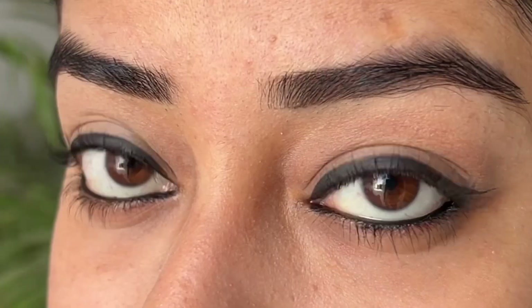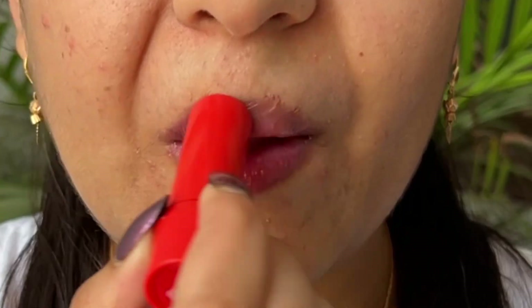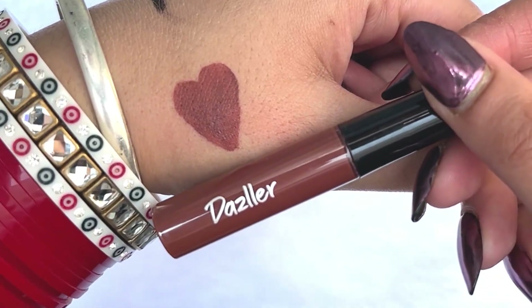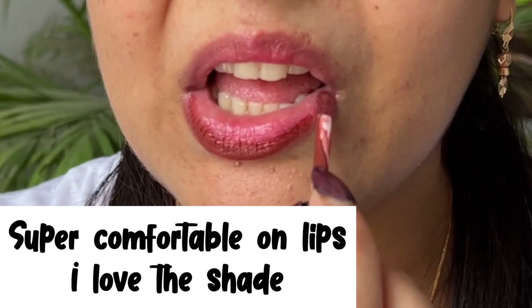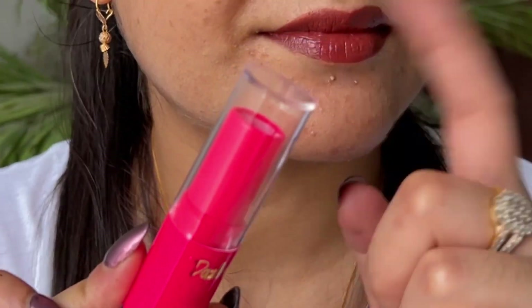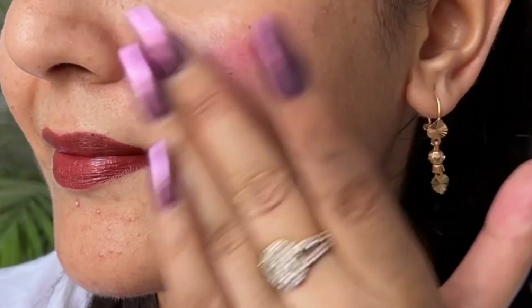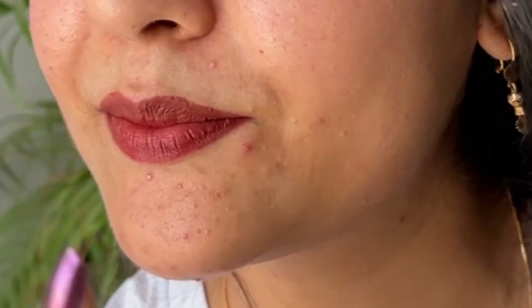Now let's come to the lip products. First, I'm prepping my lips with their lip balm — look at how beautiful it is, it gives such a natural pink glow. If you want to skip lipstick, just go for the lip balm. My favorite product here is the liquid lipstick — it's a brown nude shade, and I love brown lipstick. I also used the Electric Pink bullet lipstick as a blush on my cheeks, and look at that — it gives a beautiful pink glow with a little sheen. I really like this lipstick and the overall look!